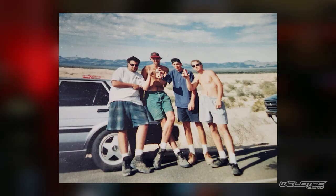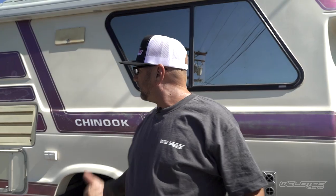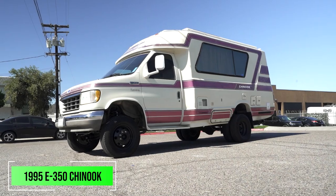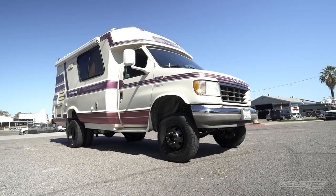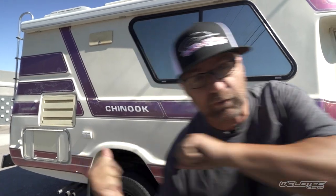What's up, everybody? I'm Jeremy from Weld Tech Designs, and today we're going to take it back old school — back when I had flowing locks of hair. The year was 1995, and this Chinook was an amazing beast. It sat kind of low, but with purple stripes and purple interior. Nothing like that anymore in 2022, but we did some pretty cool stuff to it here at Weld Tech Designs, and I'm going to show you just what we did. Let's go.